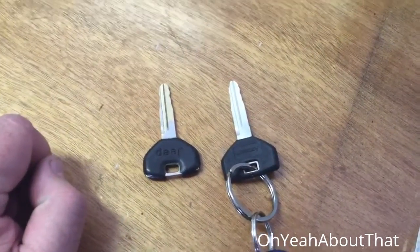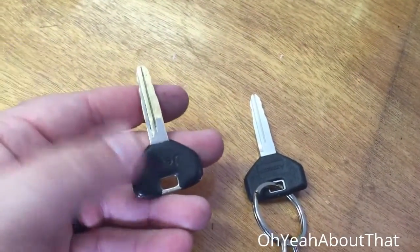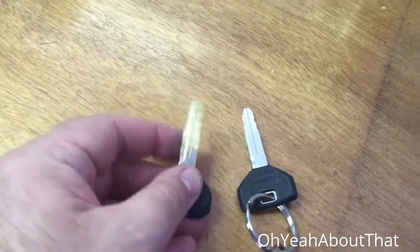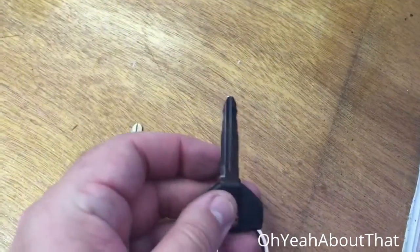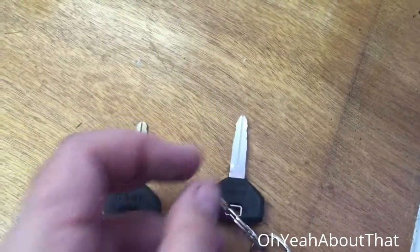I also wanted to add that I was able to get a key made. This is the one and only Jeep key I had and it was worn completely smooth, but I got a new key made and it fits all the locks — so I don't have to change any of the cylinders. That's great news.